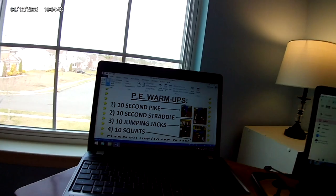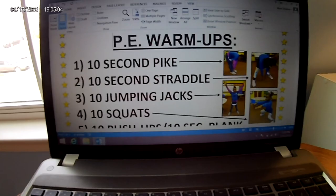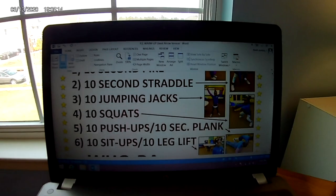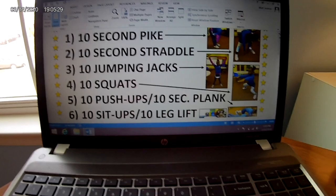Ten-second pike stretch — if you don't know what it is, there's a little reminder. Go ahead and you can begin now. Second stretch: ten-second straddle stretch. And begin. Ten jumping jacks. After our jumping jacks, you know what comes next — squats. Look at those power squats. After your ten squats: ten push-ups, ten-second plank. After that, you may do your ten sit-ups and ten leg lifts, and finish with a hoorah.